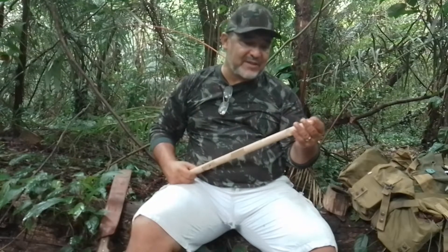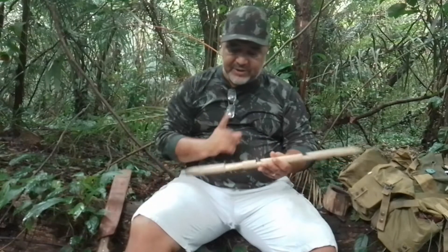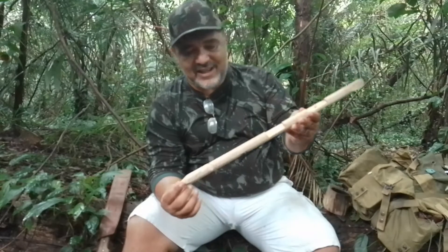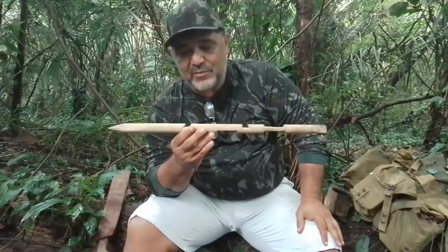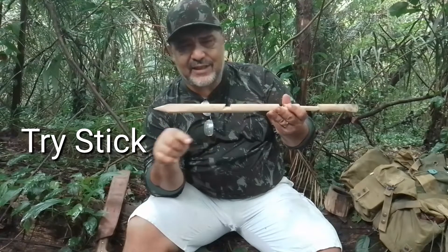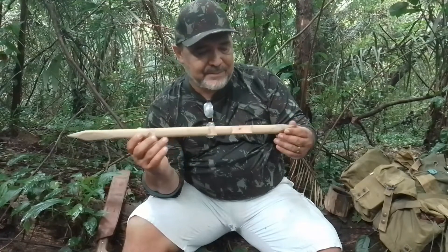No Bushcraft, o entalhe é diferente — não é aquele entalhe artístico, mas é um entalhe de utilidade, de utilização na prática. Como eu falei no começo, seja para fazer uma armadilha, uma cama, uma mesa, uma cadeira mateira ou um abrigo, a gente utiliza essas técnicas. Isso daqui é uma terapia! Peguei um cabo de vassoura que estava encostado, sentei na área lá de casa e comecei a praticar. Essa pandemia foi aproveitada para fazer esse tipo de trabalho e eu fiz algumas dessas peças, cujos nomes técnicos eu vou colocar para você procurar.